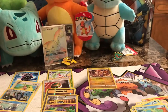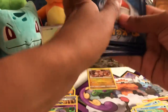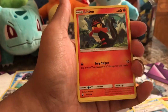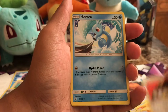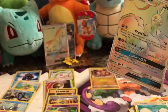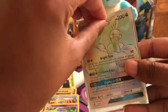In our last pack of the day: Metal Energy, Seedra, Wela Volcano Park, Sizzlipede, Litten, Swablu, Trapinch, Kangaskhan, Horsea, a Reverse Holo Swablu, and an Altaria GX Rainbow Rare card — I do not have this card. I have actually had some very lucky pulls today.